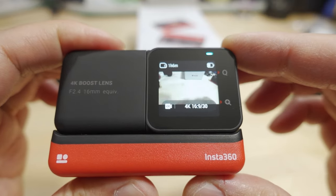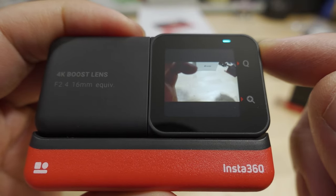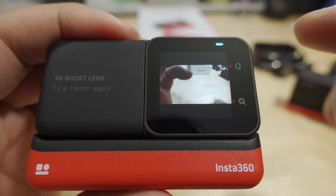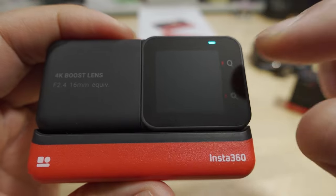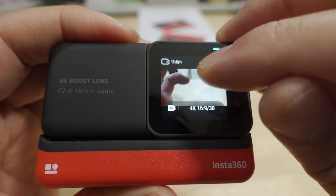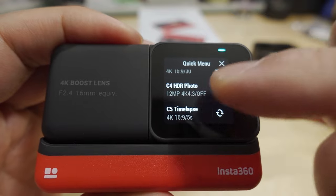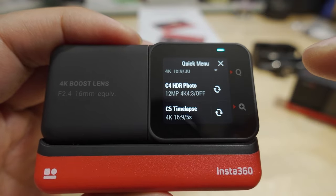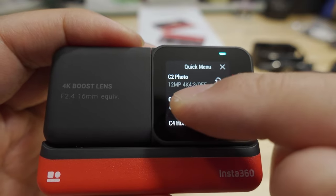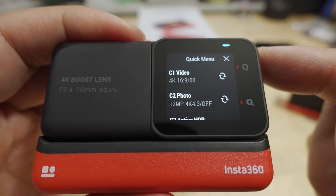The startup sound is a lot more pleasant now compared to before. A few things to note about the new interface: you have this Q and a plus sign. To activate the quick menu, you swipe over from this corner to the right, which brings up the quick menu where you have some predefined preset modes that you can put in here.